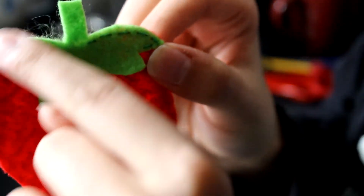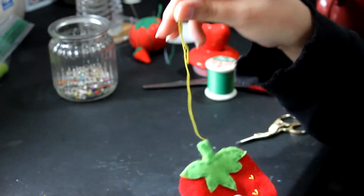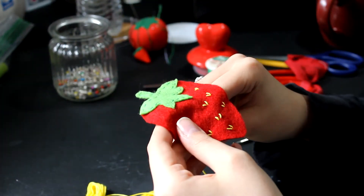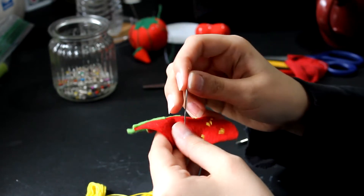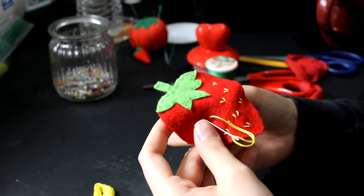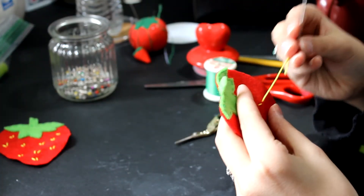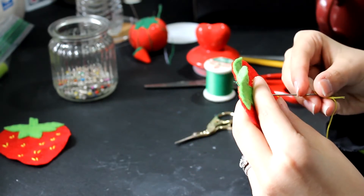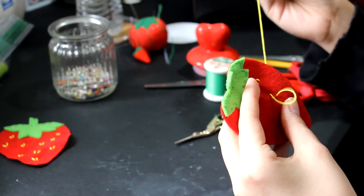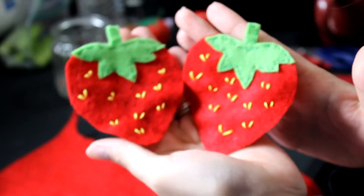Before we go around the strawberry with red thread, it's time to add the little seeds — and I'll tell you why we don't start with the outline in just a second. I take some yellow embroidery thread and make little V's all over the strawberry to make little seeds, and I do this to both sides. Just go in a random pattern; you don't have to do it perfectly and I think it looks best when you don't think about it too much. All those loose threads — don't worry, we'll cover them up with that other piece of red felt.